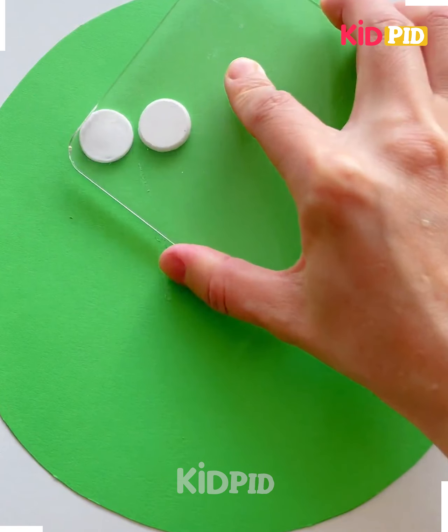Next, we will make the googly eyes. Take a medicine strip and paste the double-sided tape over it after filling the clay. Here we are taking some black cutters using the clay to make the sheep face like this, and it's ready.